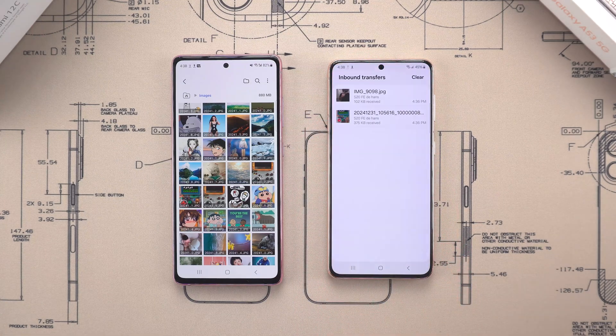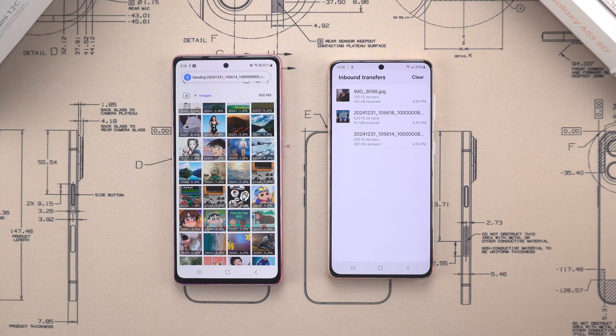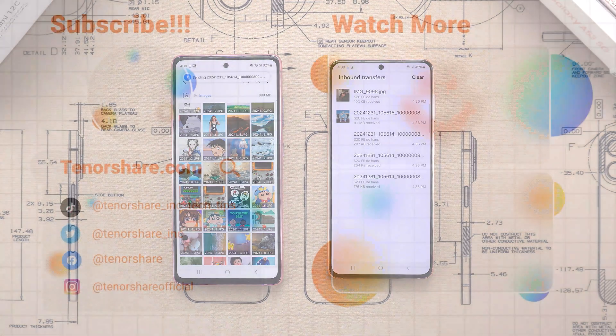But if you're dealing with a large amount of data, Smart Switch is definitely the way to go. Thanks so much for sticking with us. We hope this video helps make your data transfer process smooth and stress-free. Don't forget to subscribe to the Tenorshare channel for more.